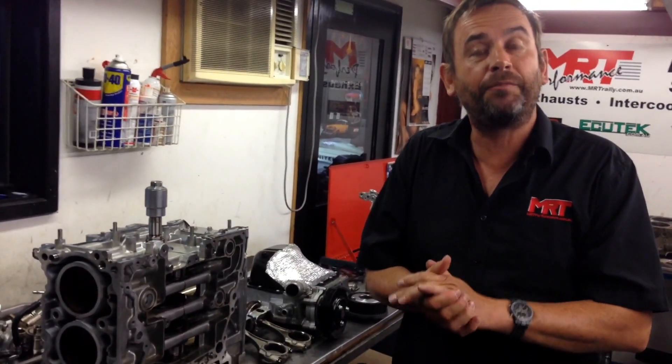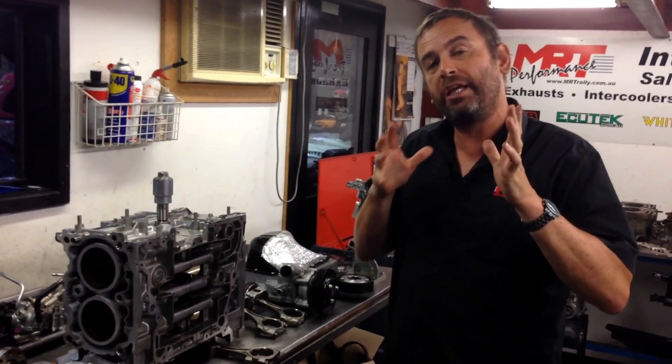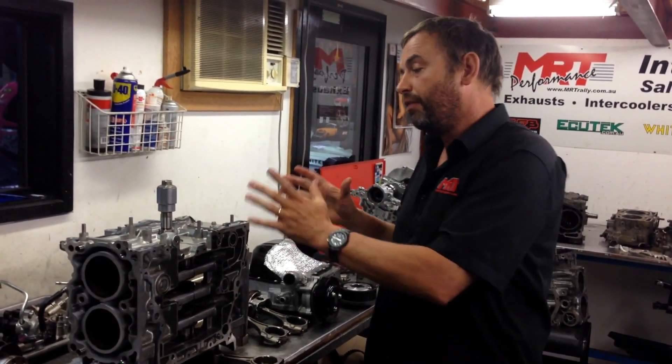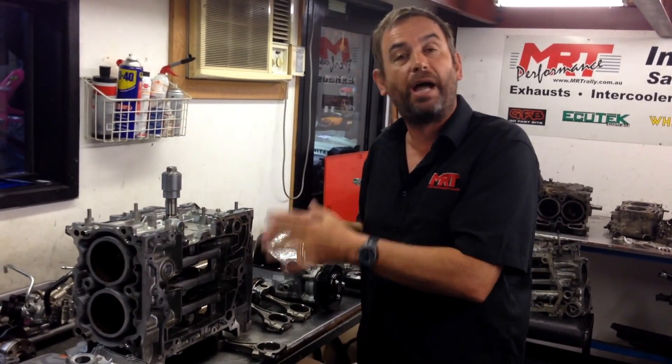Hi, I'm Brent and this is our video update for the Subaru new 2.0L direct injection engine. I'm being a little bit generic here because this engine is actually out of a BRZ — it's normally aspirated — but this forms the basis of Subaru's new range of direct injection engines.